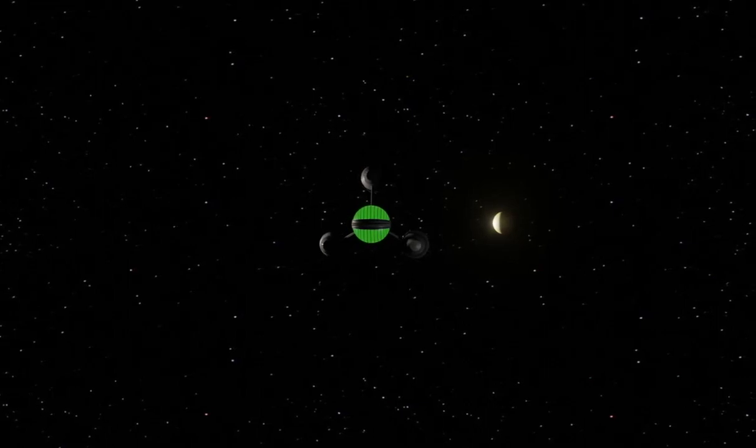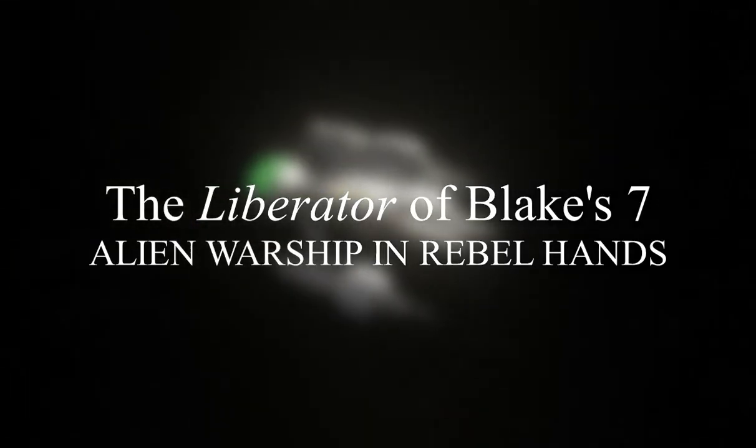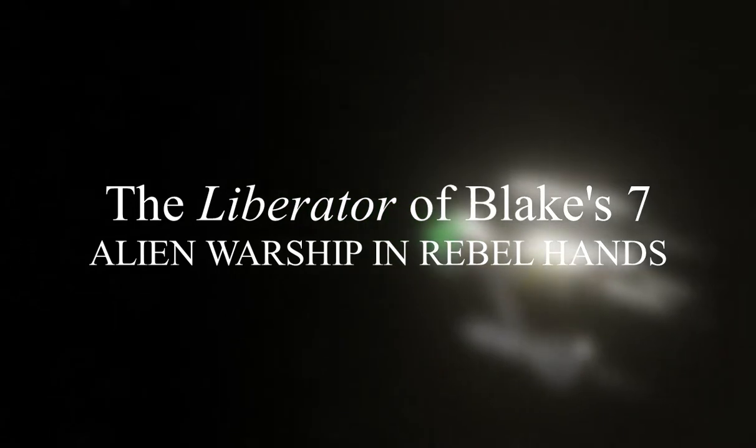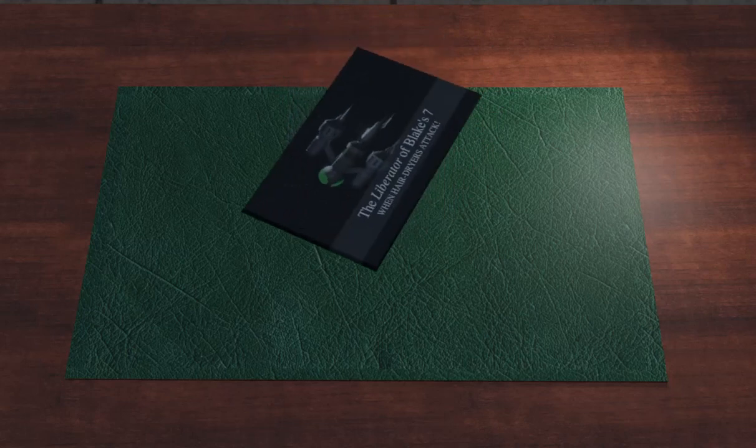In this video we will take a look at this craft. The subtitle of this video was very nearly 'When Hair Dryers Attack.' And yet, that would be unfair, as the Liberator was an interesting design.